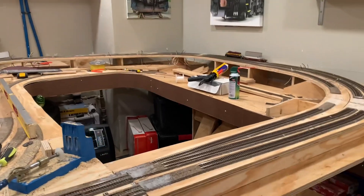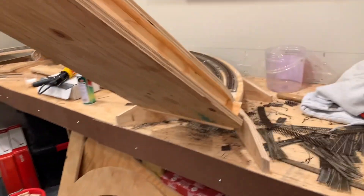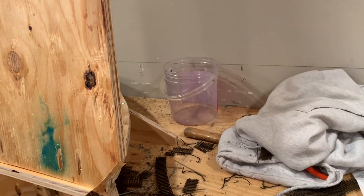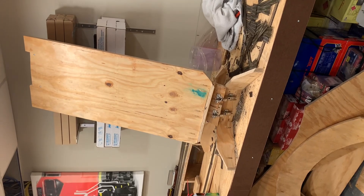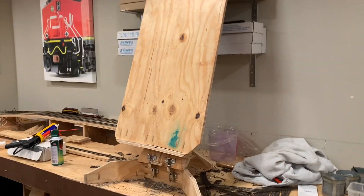It's quite messy — has been pretty busy and just didn't get a chance to clean up before the video today. We also have a lift-up bridge, which uses cabinet offset hinges that allow you to lift it up.